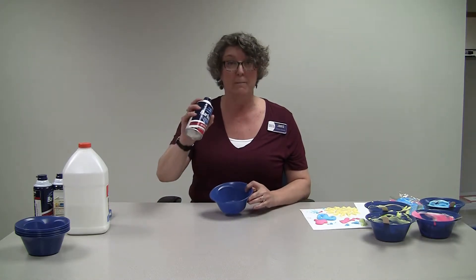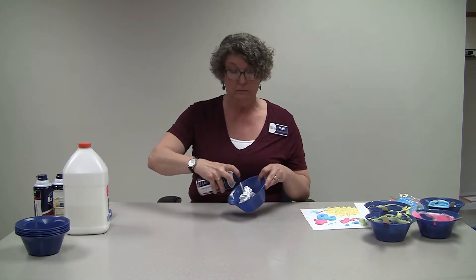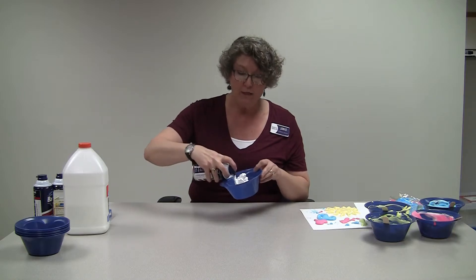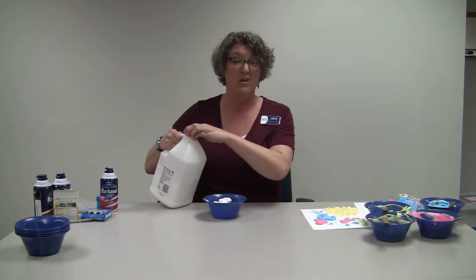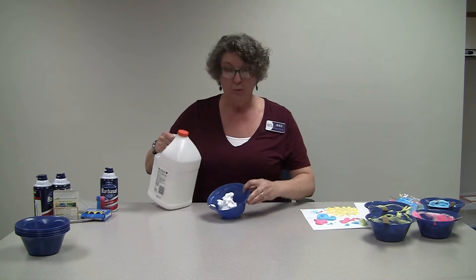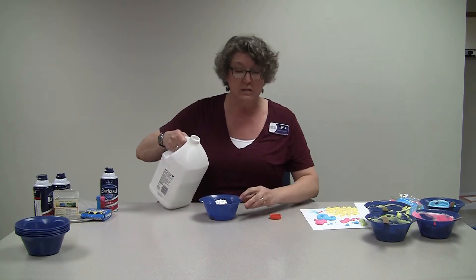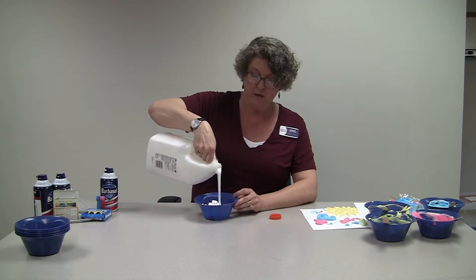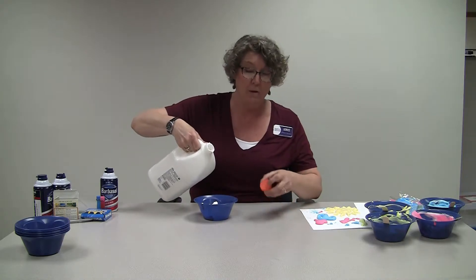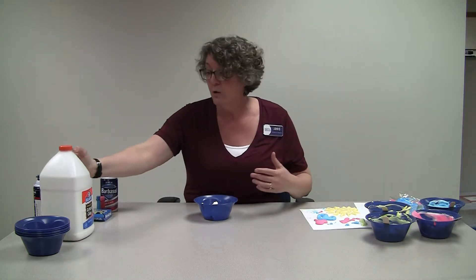The first thing you'll do is put some of the shaving cream in your bowl. You don't need a whole bunch because it doesn't really keep, so just make enough to use right away — otherwise it'll dry out and it doesn't work very well. Then you'll put about the same amount of white glue. It's not as puffy so it won't look like the same amount, but it really is.